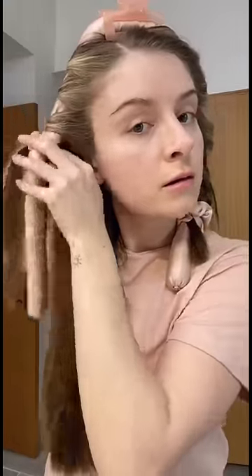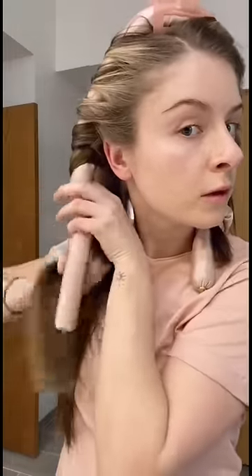Besides a few little ones like that one. Tie the end with a silk scrunchie and then repeat on the other side. It's super important to do this process with dry hair, not wet hair like it says on the instructions.